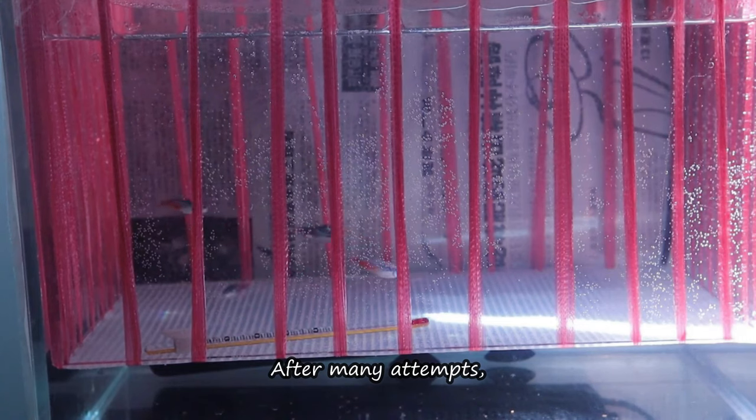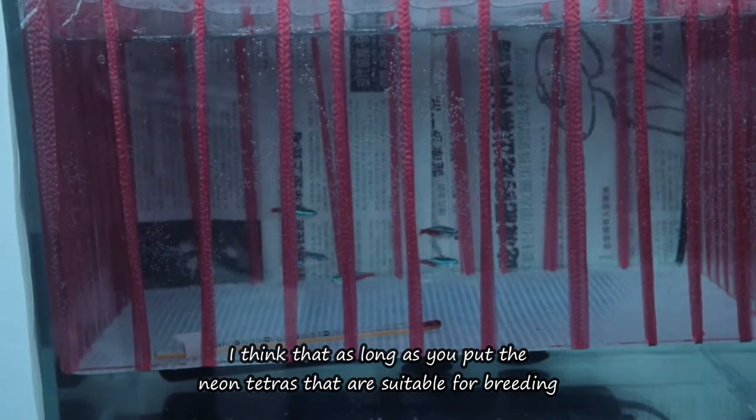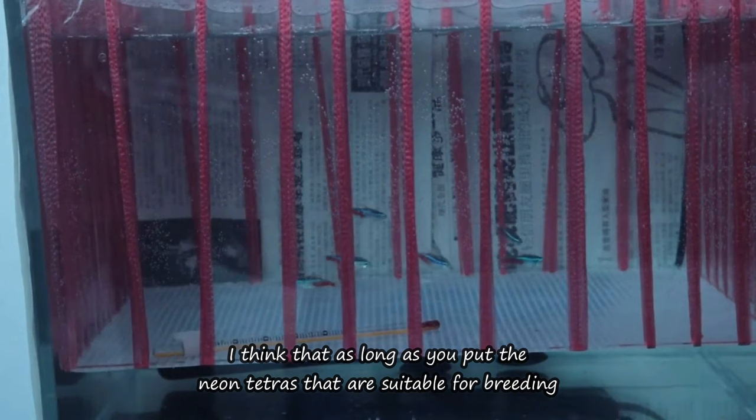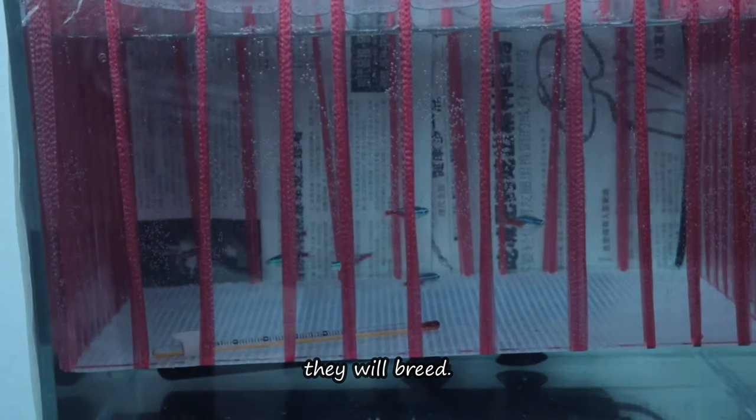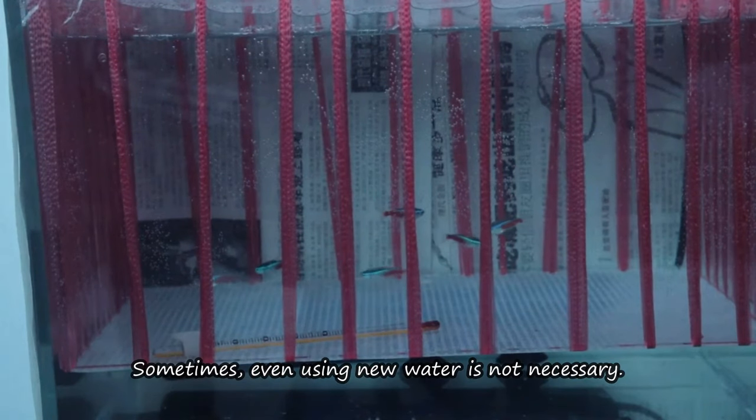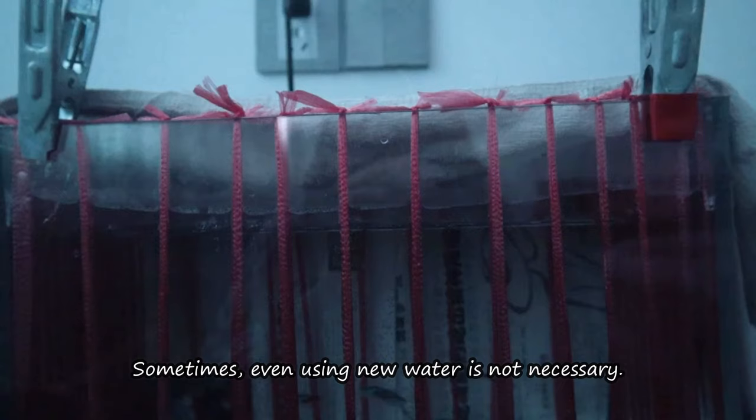After many attempts, I think that as long as you put Neon Tetras that are suitable for breeding in a quiet new environment without any other fish disturbing them, they will breed. Sometimes, even using new water is not necessary.